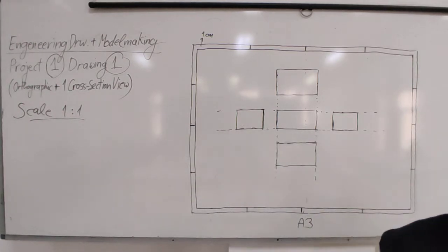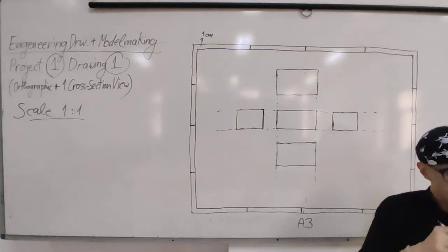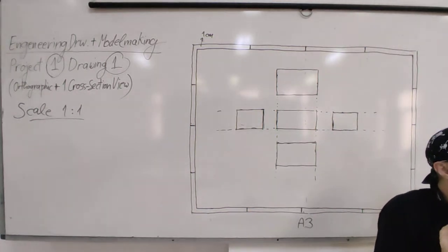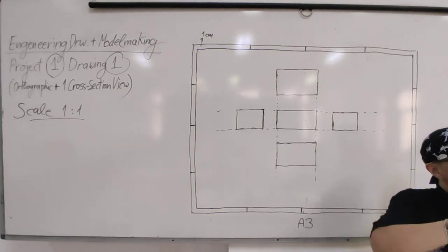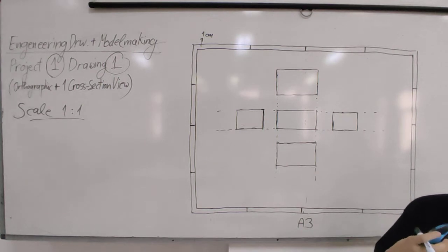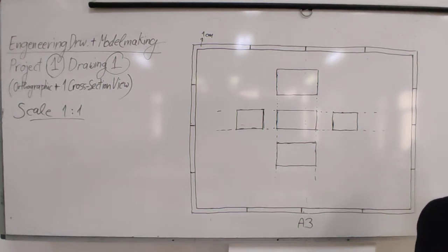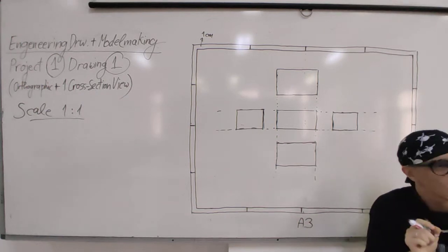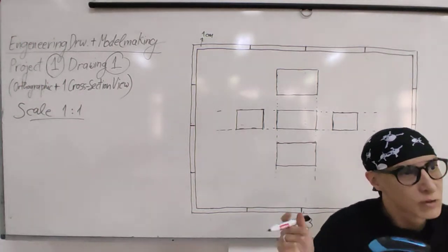Once your boxes are ready and measurements are confirmed correct, it's time to start drawing the details. Start with the bigger details - the major curves - and later add smaller details inside the curves, like small lines and other things you need to measure. Always start a drawing from the general to the more and more detailed.